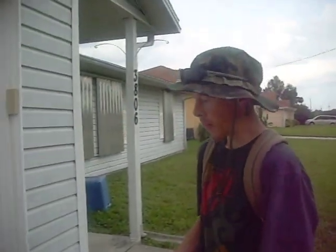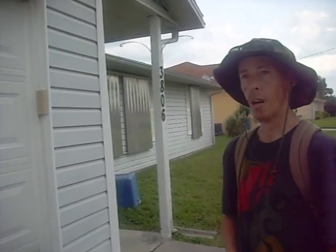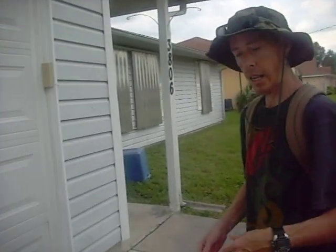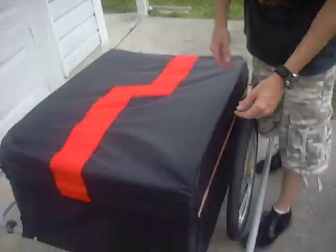I am so impressed with this unit and the eBay seller I purchased it from. After I'm done uploading this to YouTube, I'm giving that guy the link. He got this thing shipped to me within a week — I think it was from Wisconsin or Minnesota — all the way down here to Southwest Florida within a week.